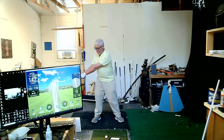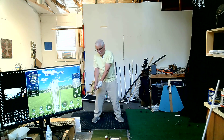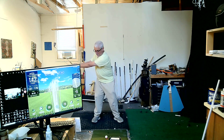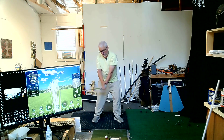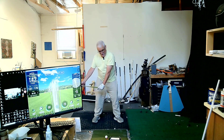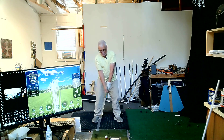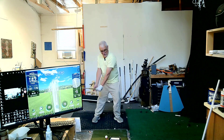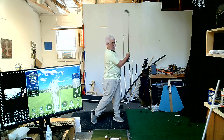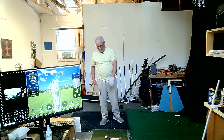The only difference being, instead of going from there through the ball, I went from there to there. Now I've already generated a lot of speed, but I haven't let go of any of this yet, nor have I rotated very much. So there, there, and then rotate through. And that was not a big swing with a nine iron.